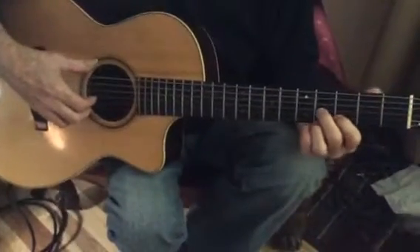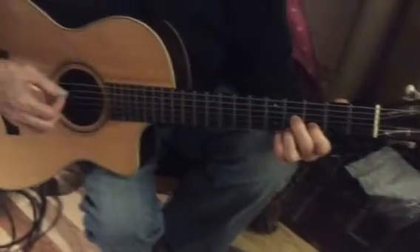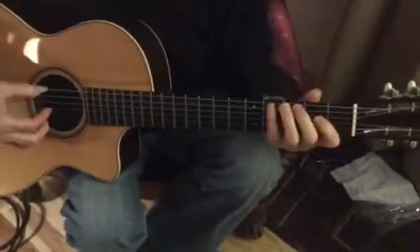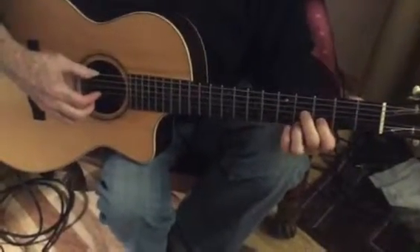This is an intro to an E blues. We've got this E7th chord, which is like a D7th chord moved up two frets. There are different ways to do that — you could just play the E7th chord.